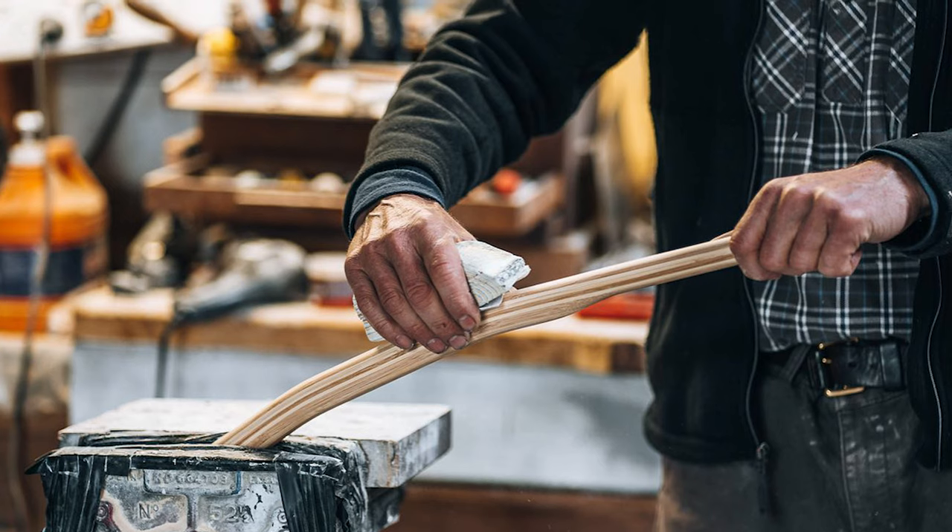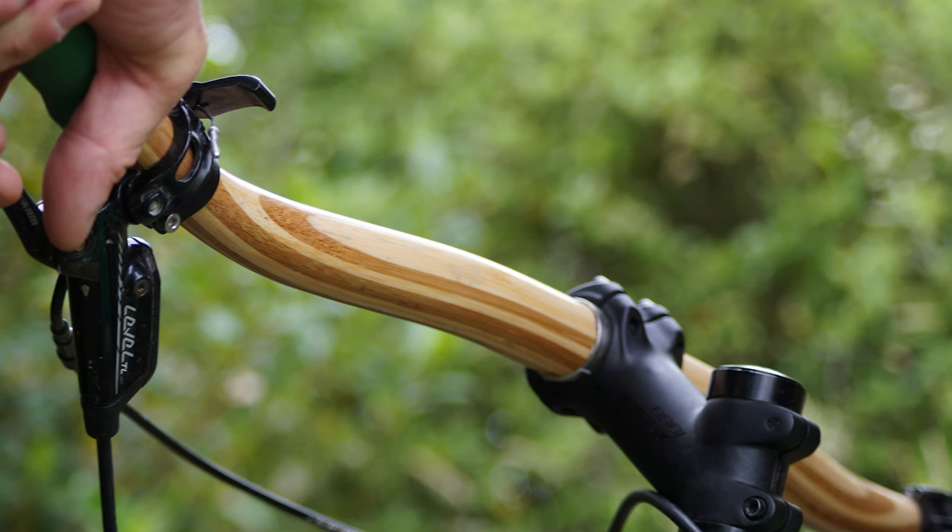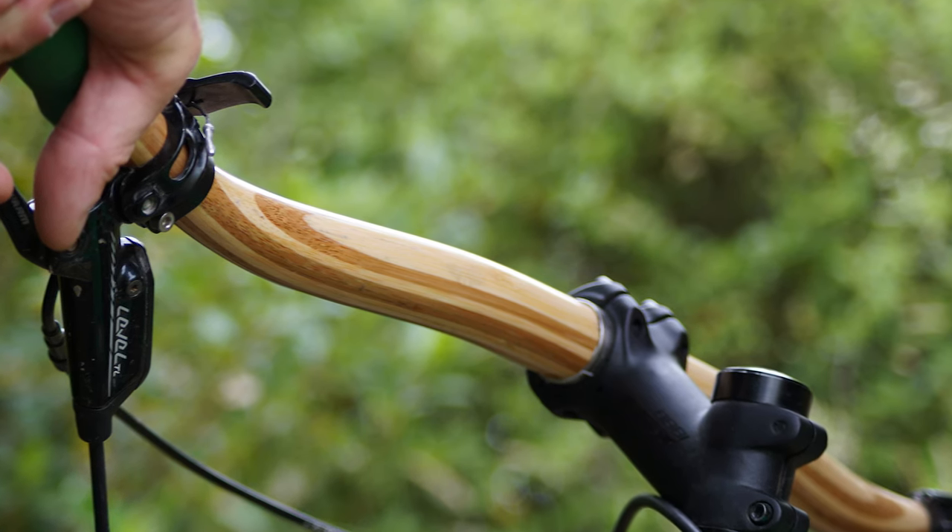Nonetheless, for those of you trying to curate the perfect earthy, artisan, urban, forager aesthetic on the front end of your bike, these could be for you. And now we go to an altogether more sensible product from Tom.